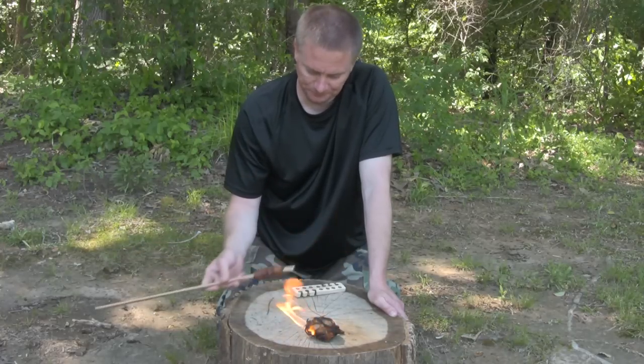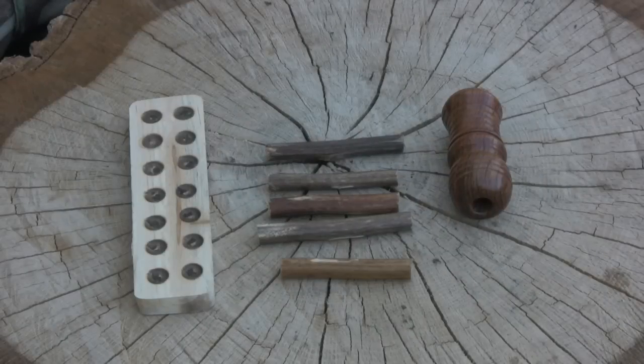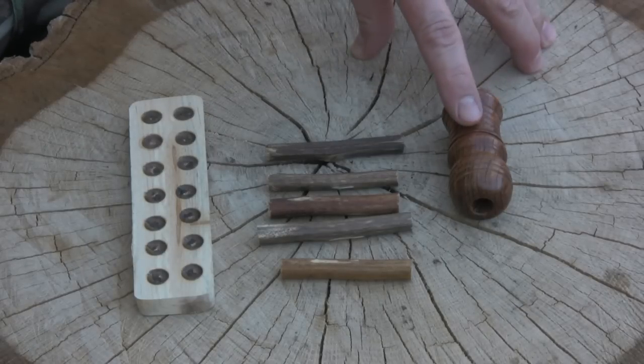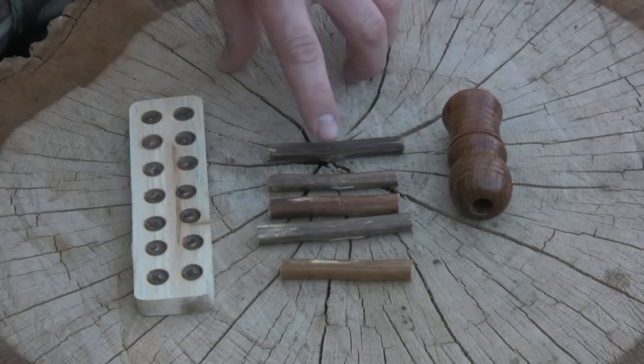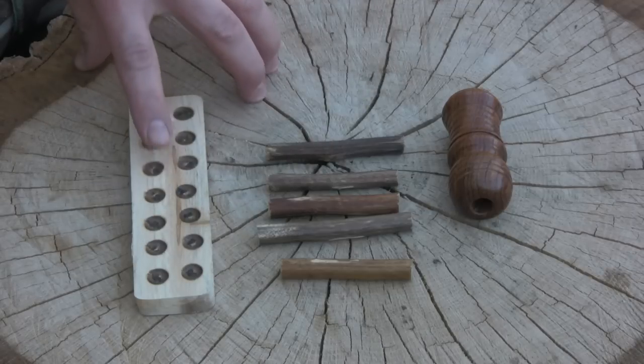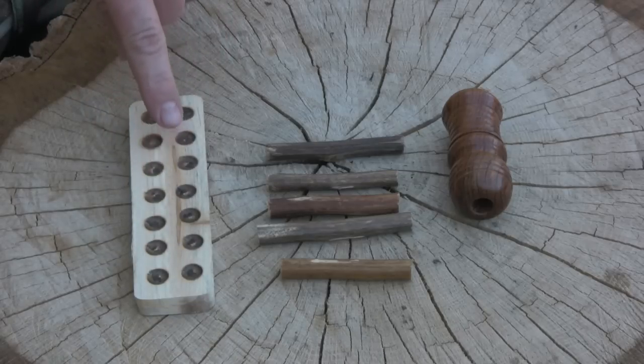The hand drill socket. When you order your hand drill socket from www.PrimalConnections.com, this is what you get: the hand drill socket itself, a good supply of mullein, and base wood for the fireboard that already has been burnt in. All you have to do is cut the notch.